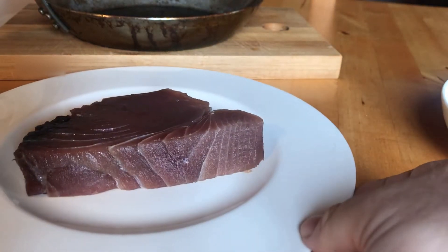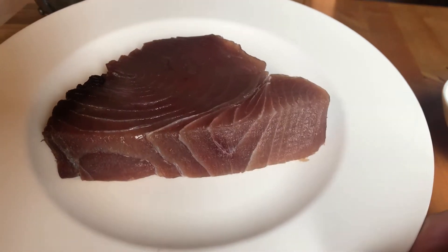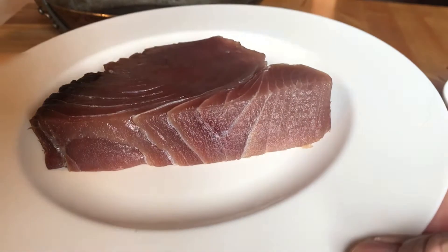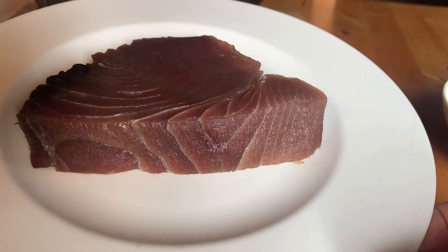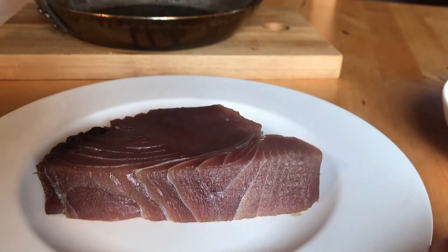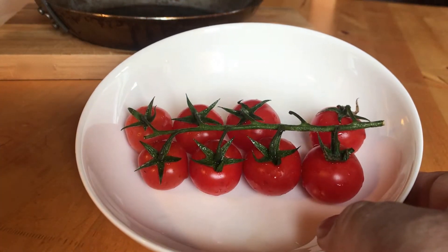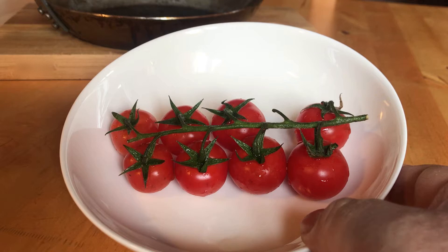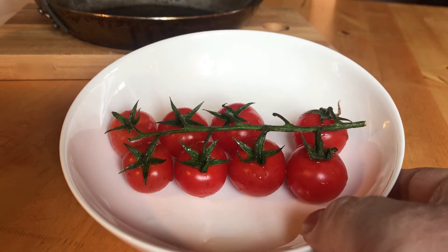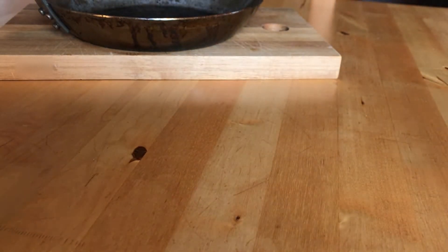I'm gonna show you the fish — it's a nice slice of tuna fish which I bought today at the fish market. You can see it's quite thick. And here we have the small cherry tomatoes which we're gonna add to the fish, which is gonna give an extra delicious taste to the meal.